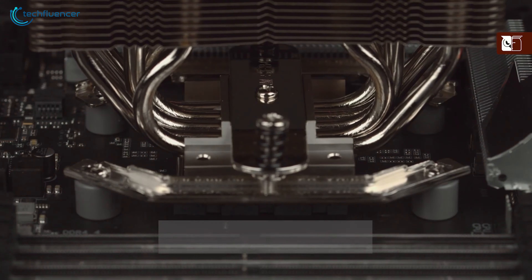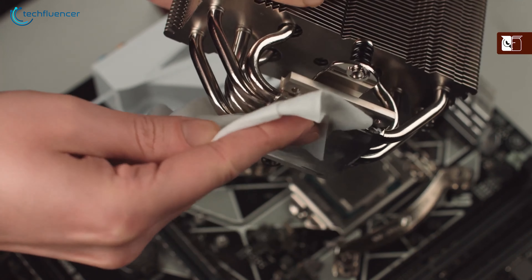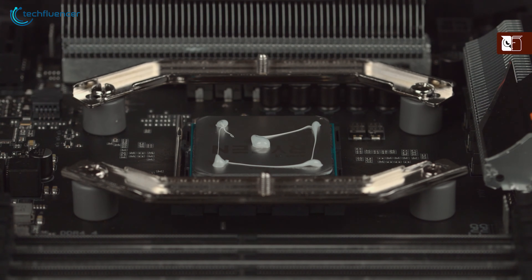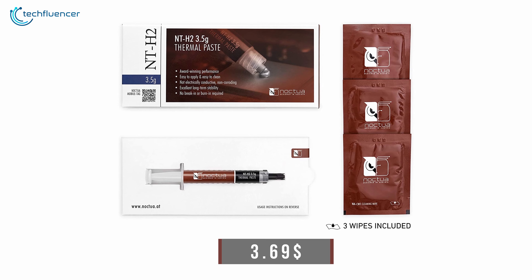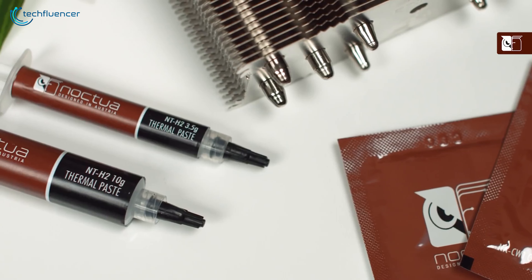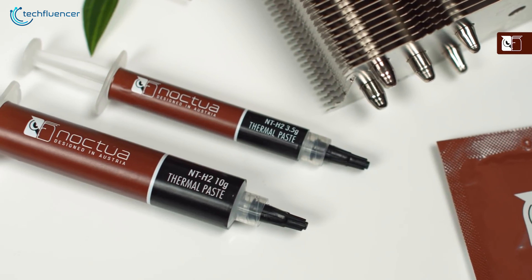The application process is pretty straightforward — all you have to do is wipe out the remains of the previously applied paste from your cooler and CPU, apply the paste on the center and furthest part of your CPU, and put the cooler back on and you're all set. Price per gram is only $3.69, which is quite impressive given its premium thermal compound and improved criteria. Noctua NTH-2 indeed shows exceptional thermal results without you having to spend exceptionally on it.